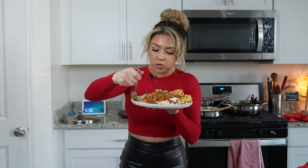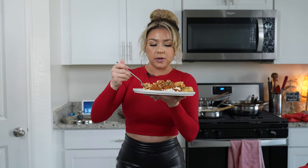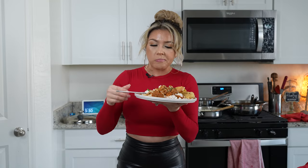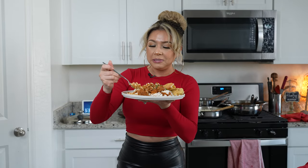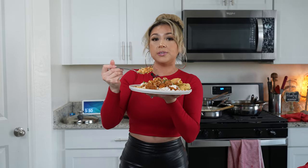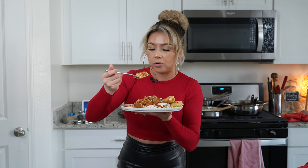So good! So flavorful. It's a perfect combination. The sauce — using the chilies that I used — it's a little spicy. I would say like a six out of ten, but it's so good. And of course, you can always adjust it by adding more chilies if you want it more spicy, or fewer chilies if you don't want it that spicy.